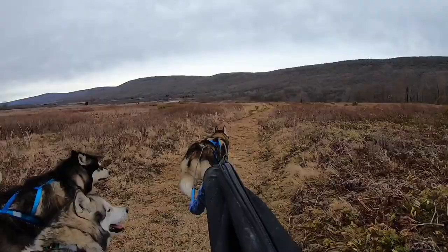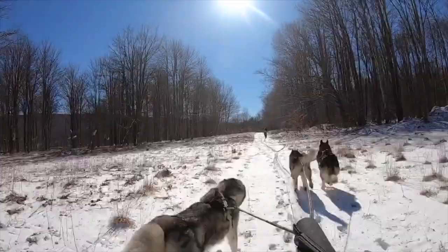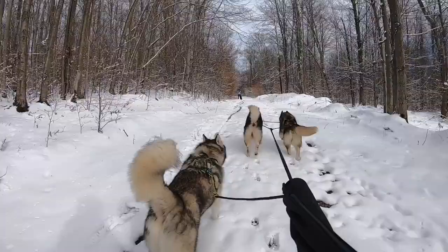People can also participate in dryland mushing with scooters and rigs. Scooters are two-wheeled vehicles that do not allow for any human assistance with pedals. Rigs are three or four-wheeled carts in which the musher stands up on. No matter how you choose to get involved with dryland mushing, it's a wonderful activity for the dogs and for the humans. It's a great way for us to connect and get fit together.